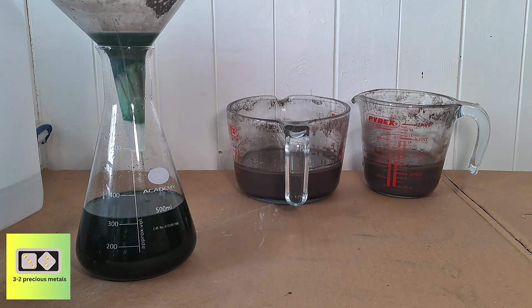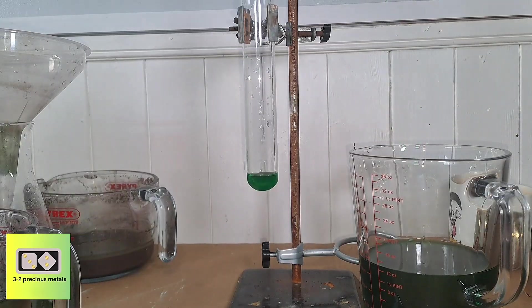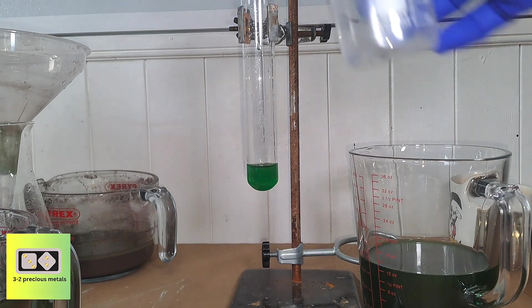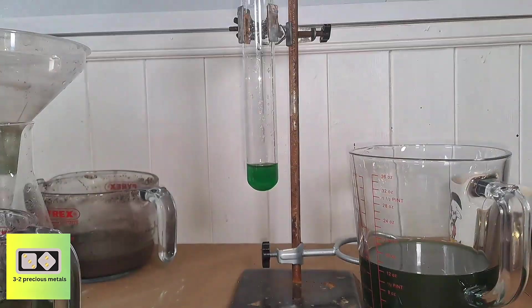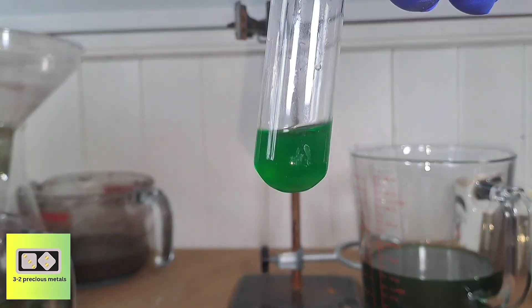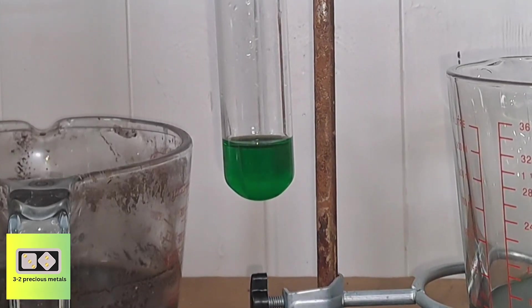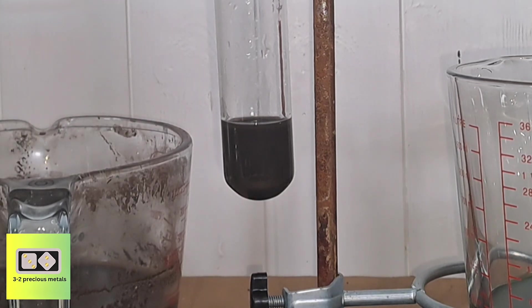While it's filtering, I'm going to test some of the filtrate to see if there are any precious metals in solution. The first metal I'll test for is silver — I'm pouring a splash of hydrochloric acid into the solution. Any silver present will precipitate as silver chloride. Surprisingly, there's no silver, not even a trace. Next I'll test for palladium using stannous chloride. The reaction suggests there is a small amount of palladium in the solution. I'll continue filtering and later add some dimethylglyoxime to see what precipitates.